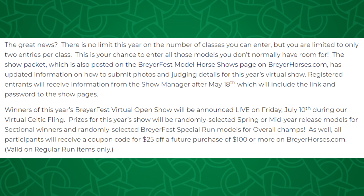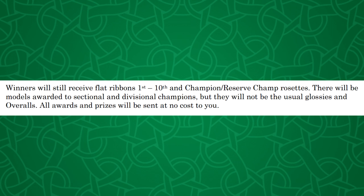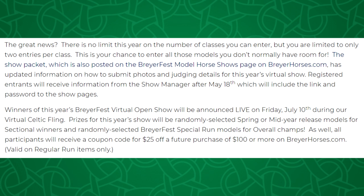There is no limit on the amount of models you can show this year — the only limit is two entries per class. Briar will not be doing the usual prize models for the BriarFest open. Normally glossy regular run models are section champ and reserve prizes, with special made overall champ and reserve prize models. This year instead, Briar will be giving randomly selected spring or mid-year release models for section winners and randomly selected BriarFest special run models for overall champs. All participants will also receive a coupon code for $25 off a future purchase of $100 or more on BriarHorses.com, valid on regular run items only. They will still be awarding flat ribbons 1st through 10th place and champion reserve rosettes, and all awards and prizes will be sent to you free.